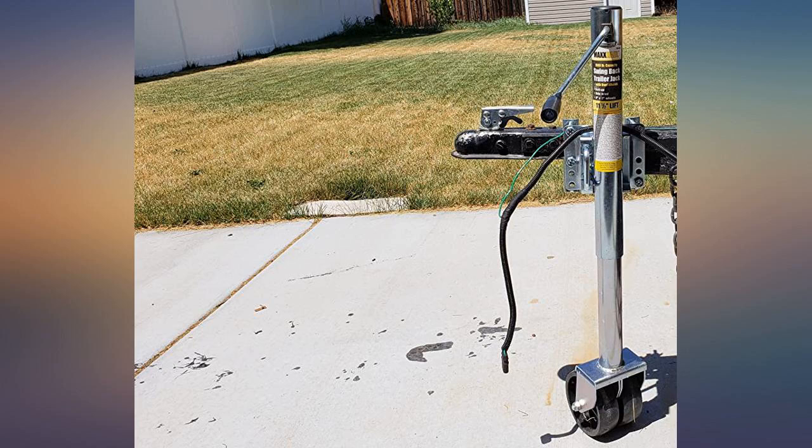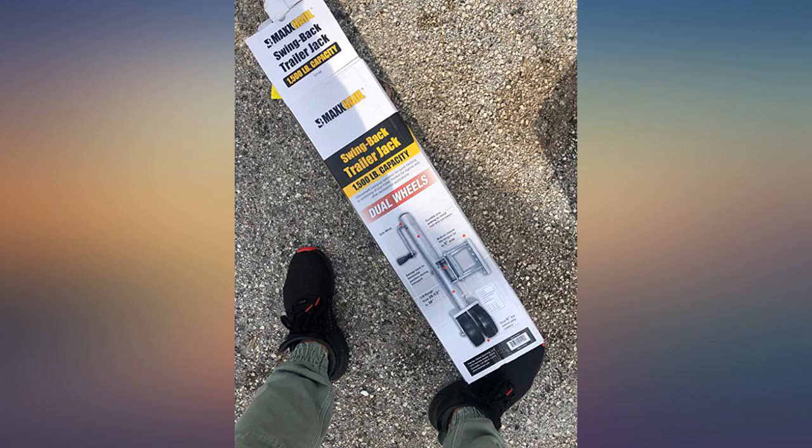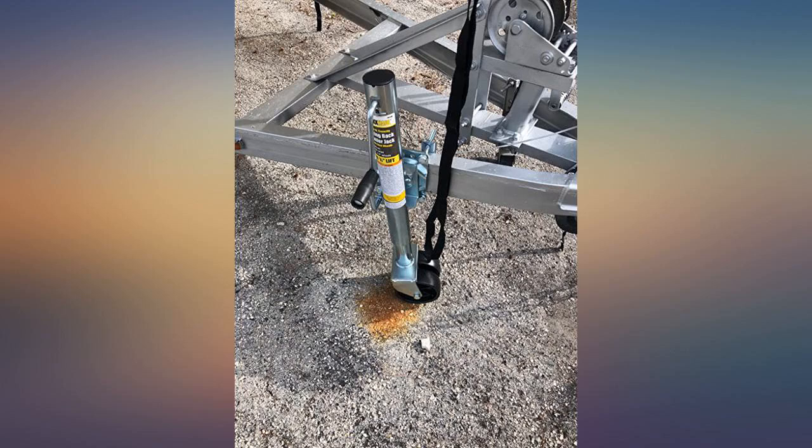I wanted a jack for my 1996 Four Winds 240 Horizon. I saw this jack, read the reviews, saw pictures of it, and saw that it has a weight capacity of 1500 pounds. So I bought this and just installed it today — it works good so far.